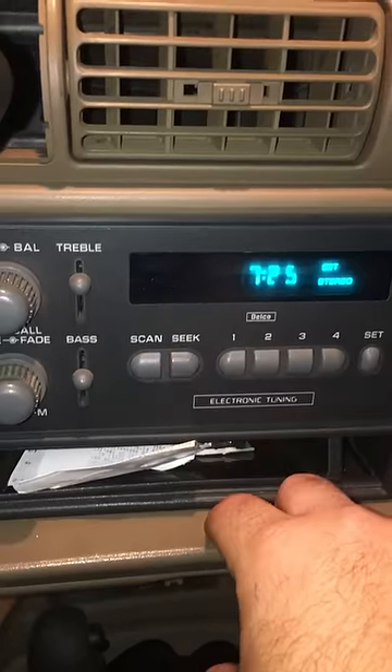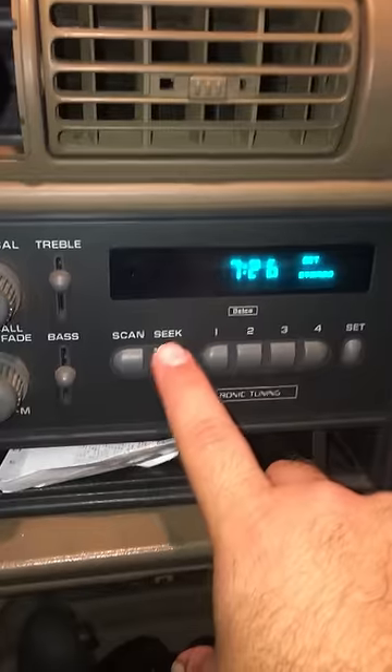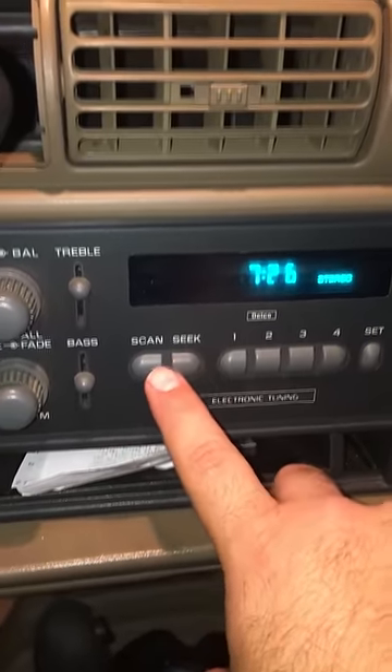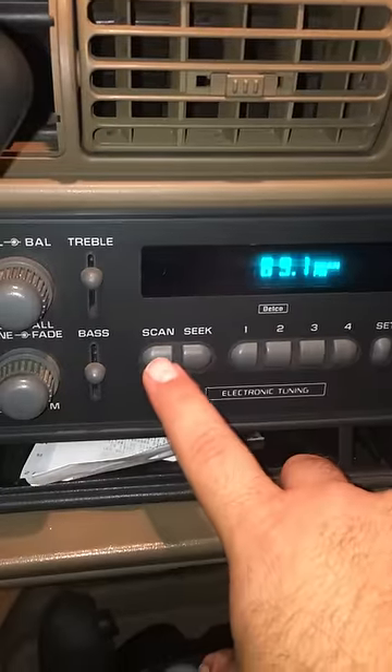So it's about 7:25 right now. I always set my clock five minutes ahead just in case. So 7:26 is about the time it is right now, and then when you're done hit your SCAN button.